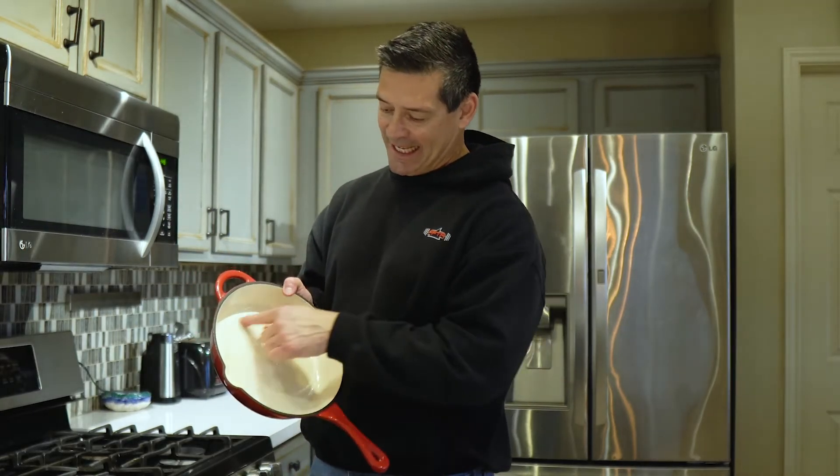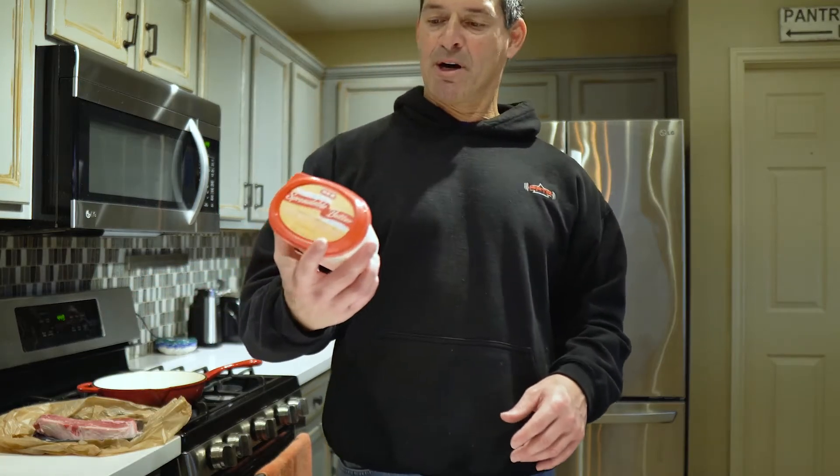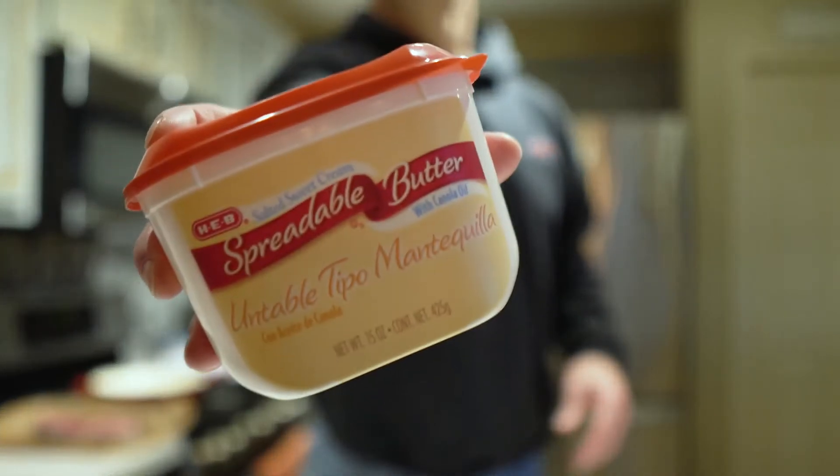I'm going to use this enameled cast iron skillet, but really any pan will work. I like using this one because it heats consistently throughout the pan.